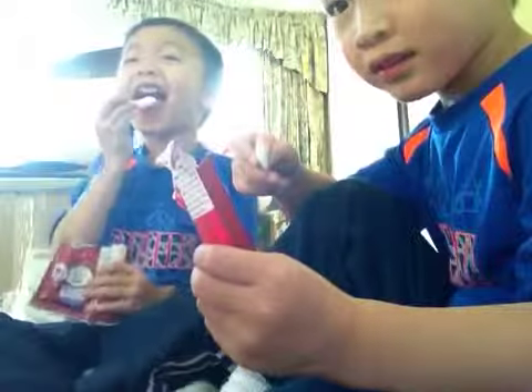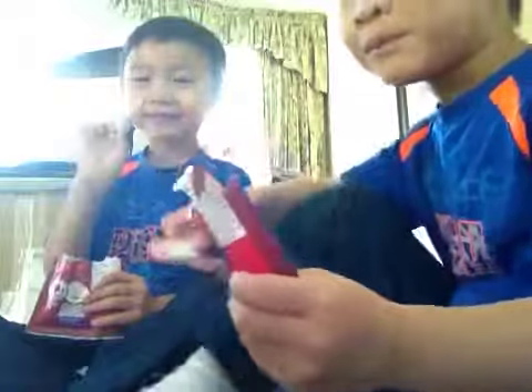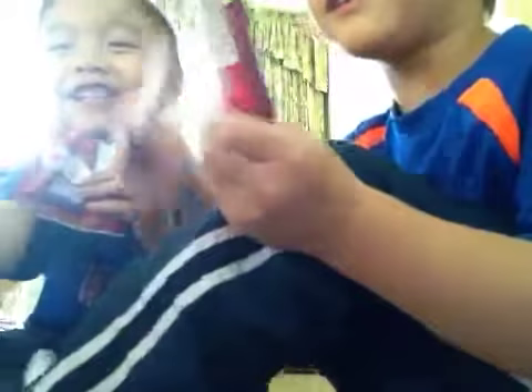you taste it. That's how you put the sugar on and then lick it, but not bite it.